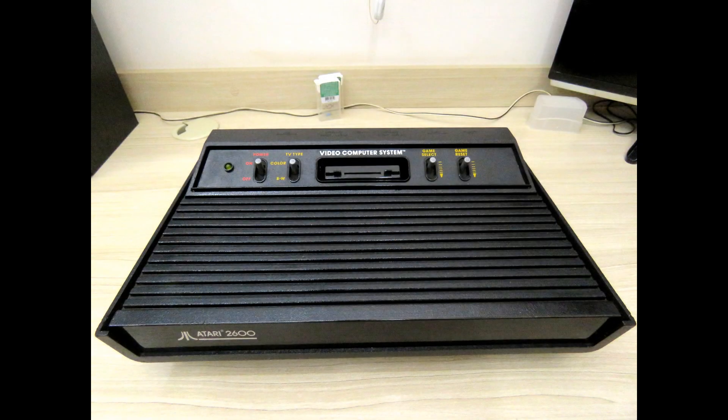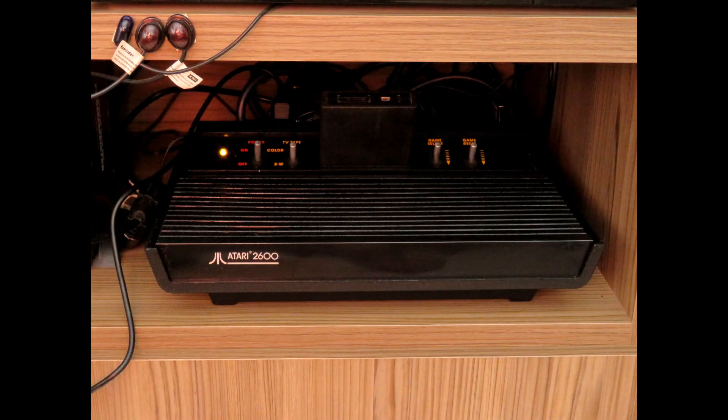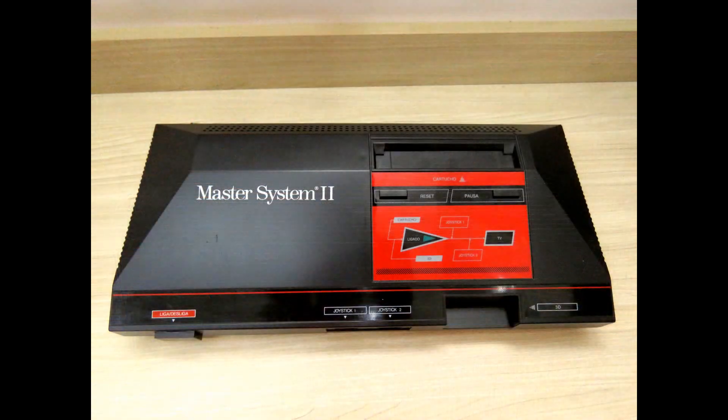The first video game system I had was the Atari 2600, which I talked about in the first video of this series. The second video game system that I had was the Master System.